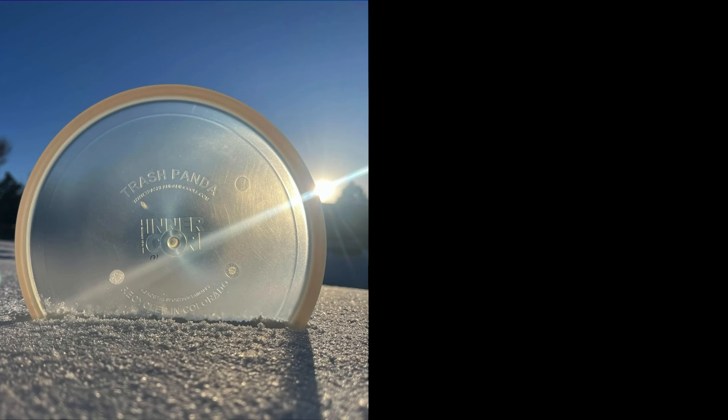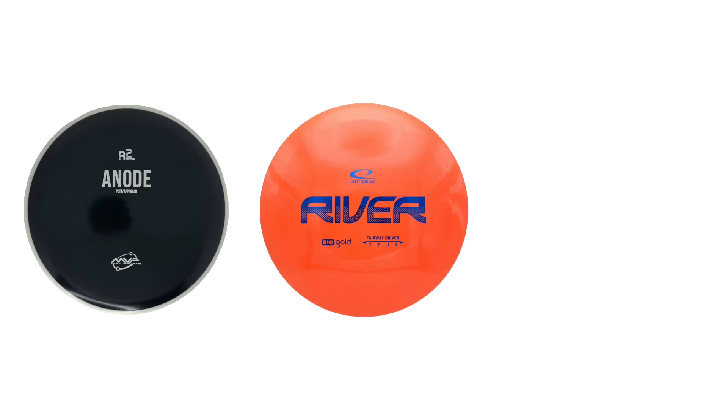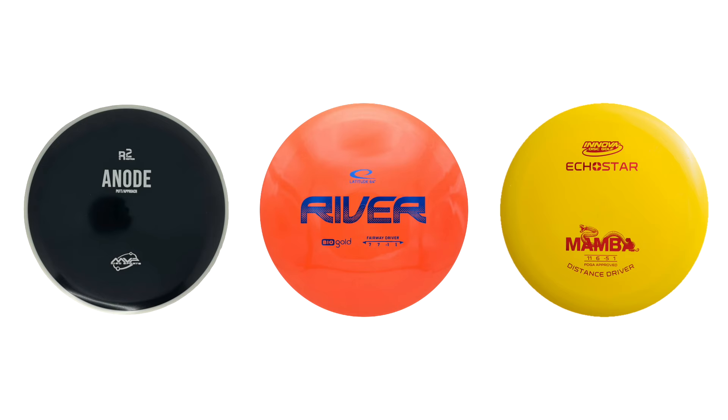Recycled plastic is going mainstream in disc golf. Companies like Trash Panda and Ocean Discs are pushing the limits of what recycled plastic can do, while other companies like MVP, Latitude 64, and Innova have been producing some type of recycled plastic for years. And now Discraft is seeing the benefits of producing its own version of recycled plastic.